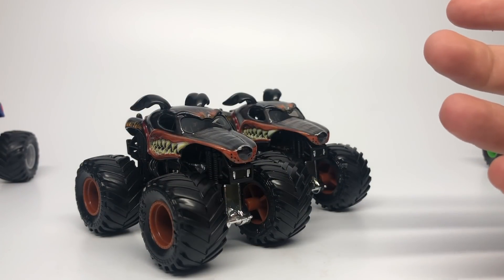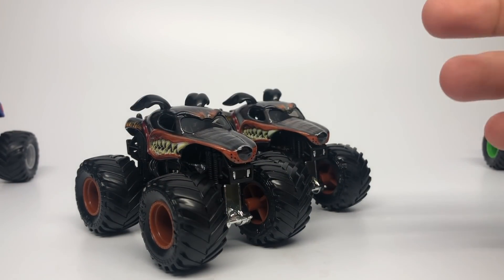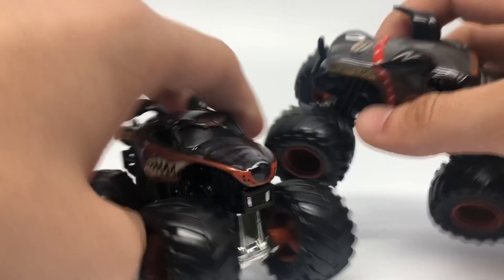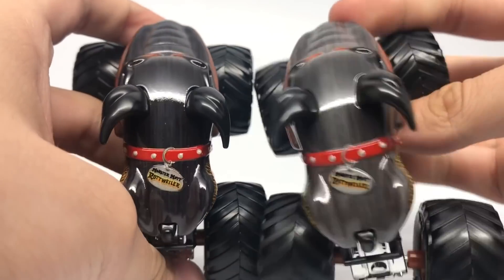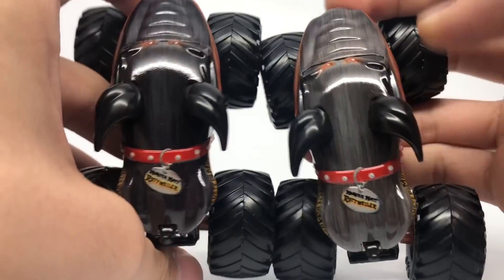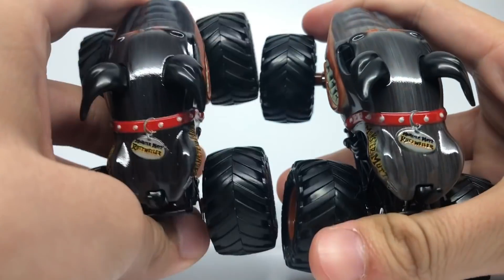The only variation of Mix 2 that we currently know of is the Monster Mutt Rottweiler. You can see the dark gray fur versus the light gray fur — the light gray on the right being the unrevised product and the dark black fur being the final revised one.